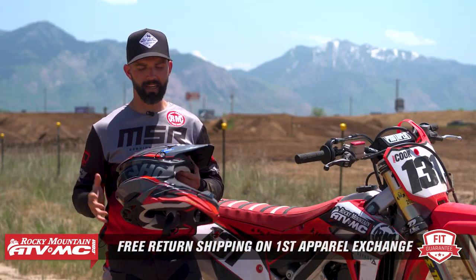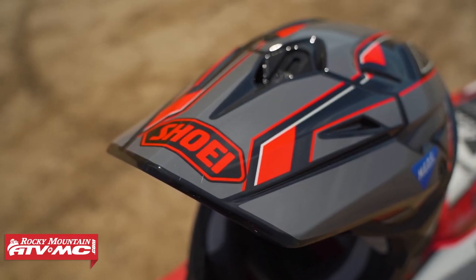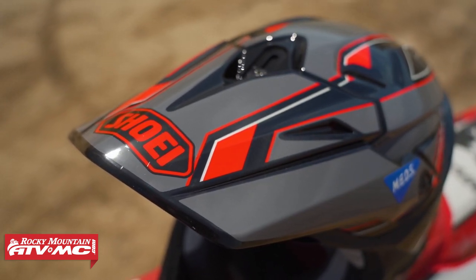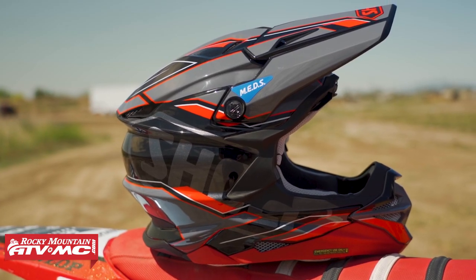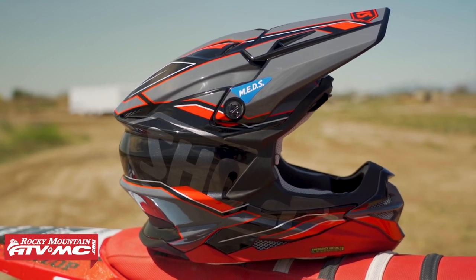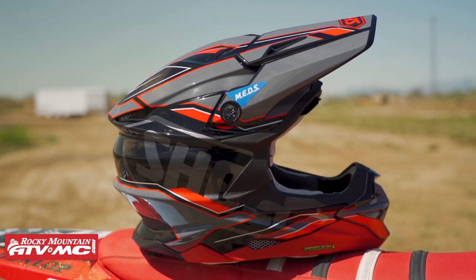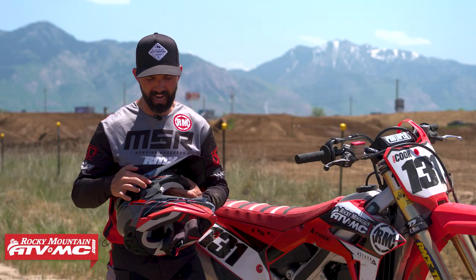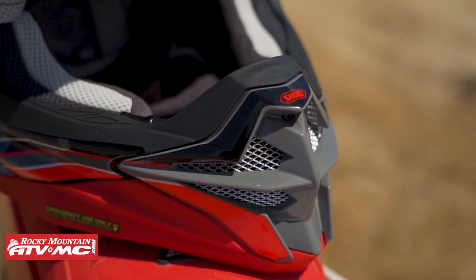If you get any helmet we sell, you can exchange it with free shipping both ways on your first exchange to get the fit you want. One thing I have to say — right away when I first picked up the VFX Evo — Shoei is a Japanese company and a traditional company, they've been doing things the same way for a really long time. All their helmets are handmade, and the best way I can explain it is the craftsmanship on this helmet is better than any other helmet I've ever picked up. You just look at the paint job, how well everything is put together, even this rubber gasket around the outside has a really good quality feel.